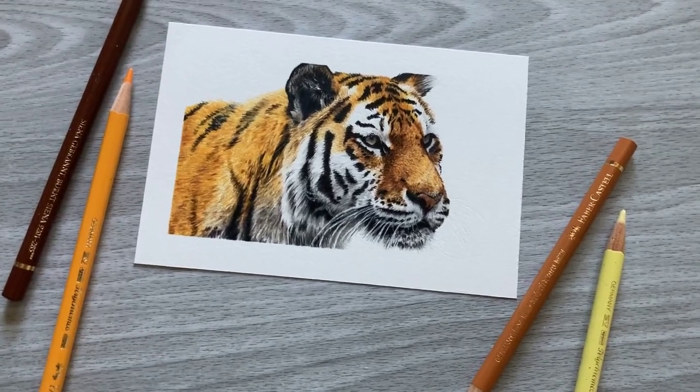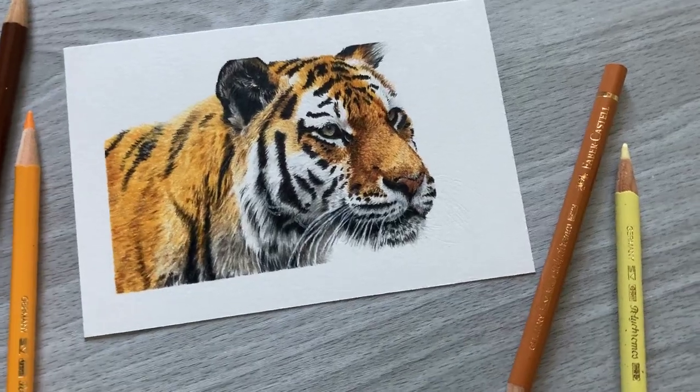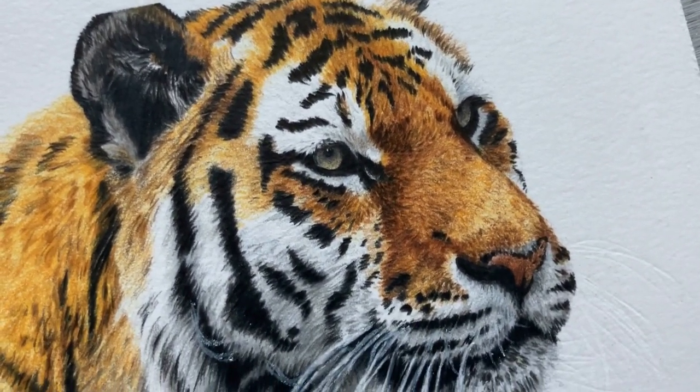In this video, I am going to be taking you through the steps of drawing this realistic tiger with colored pencils, which includes some tips about color choices, layering, and drawing fur.